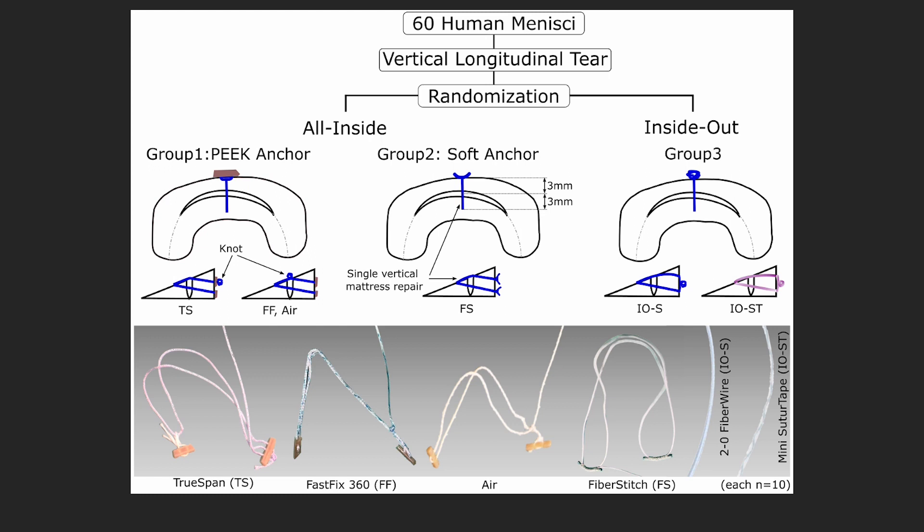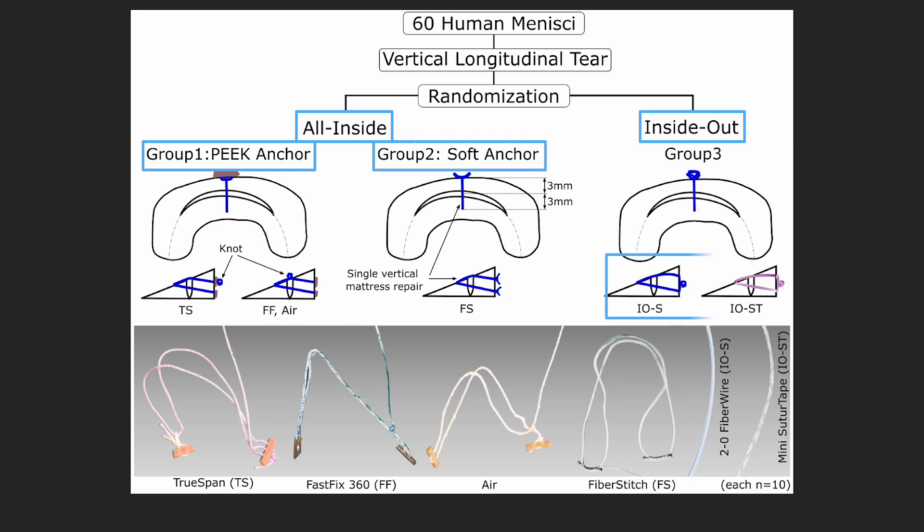We randomized to all-inside versus inside-out. In the all-inside group we used three different groups of peak anchors, 10 in each group, and then a soft anchor with the fiber stitch. For the inside-out group, we used both 2-0 fiber wire as well as mini suture tape.